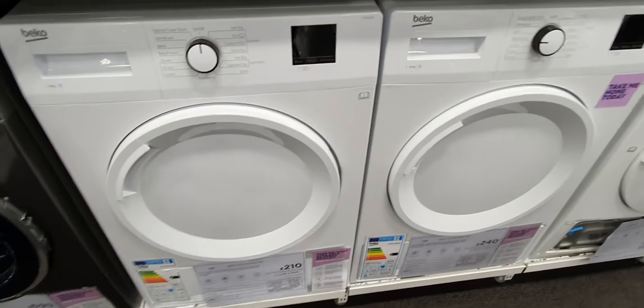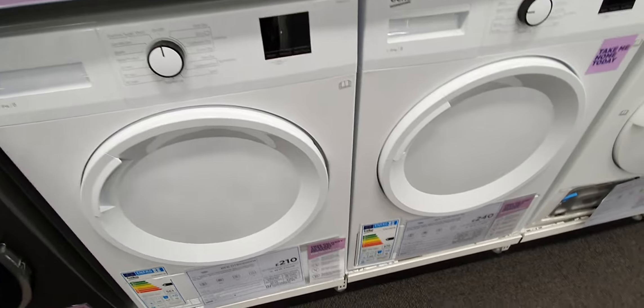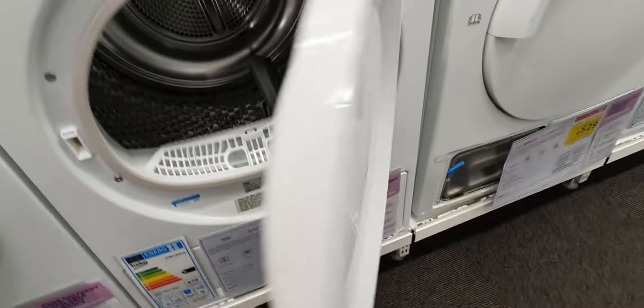There is a bunch of Beko line of dryers. I love this metal drum.